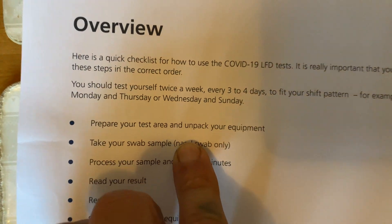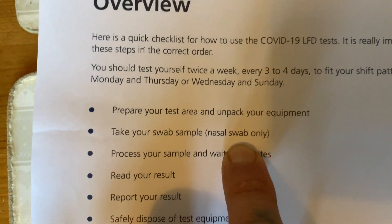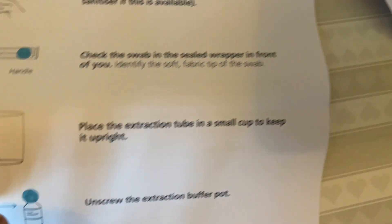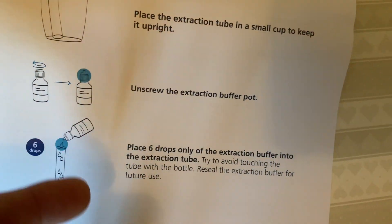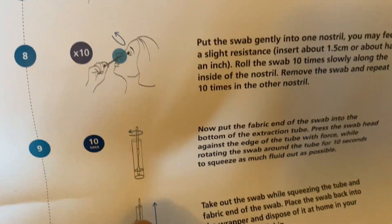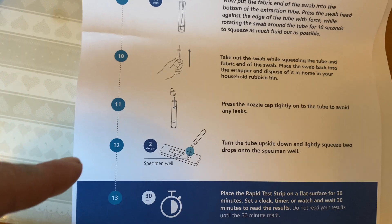When you go through the test it specifically says here: nasal swab only. It specifically tells you not to do the throat. I'm not going to go through all the instructions in this video, but when it tells you to do the test it tells you to blow your nose first. It tells you to do the nose — it doesn't tell you anything about the throat. It specifically tells you not to do the throat.